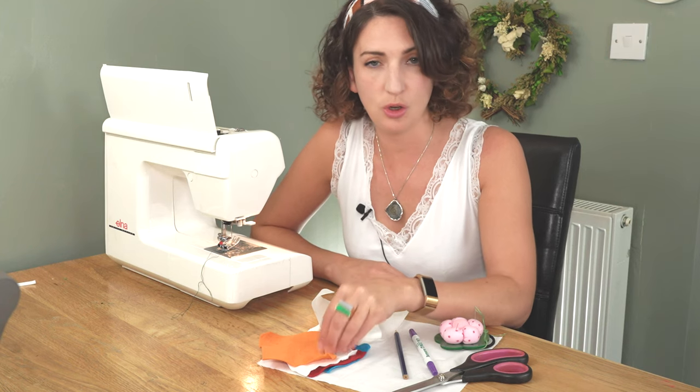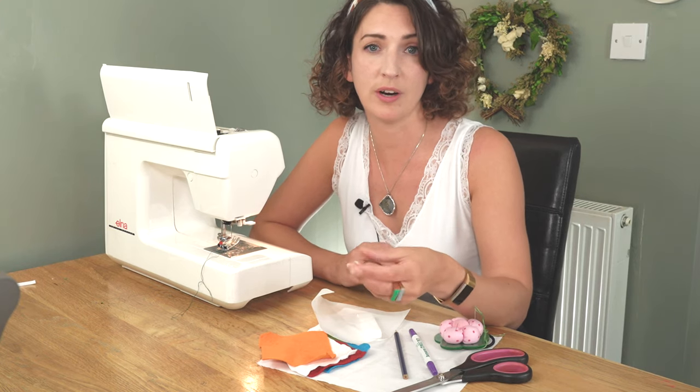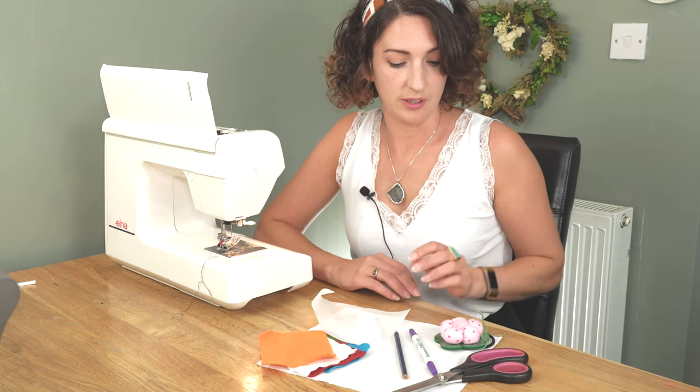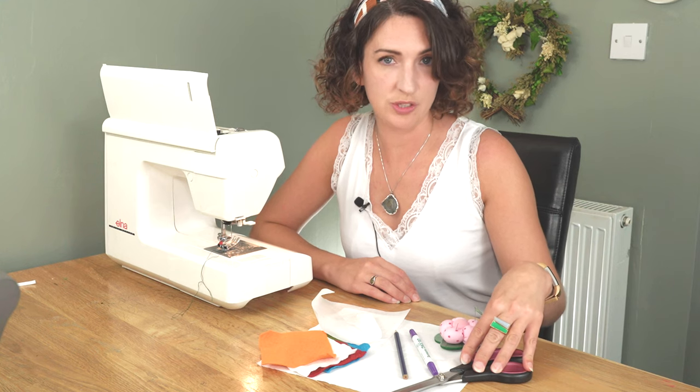I'm using little bits of felt that I have lying around, but you could also use some older pieces of fabric or some clothing that you were wanting to recycle. Rather than throwing them out, you could cut those up and that would be a way to practice or to create a design out of something existing. You're then going to need your fabric scissors for cutting out your design.